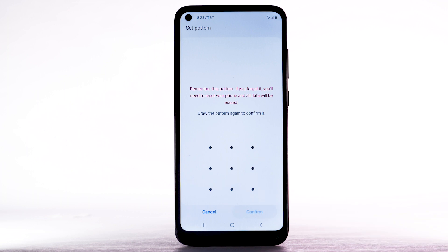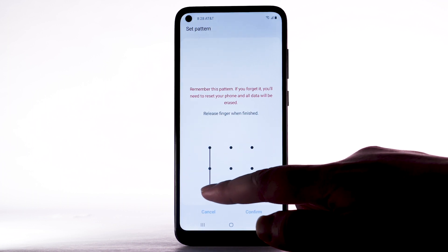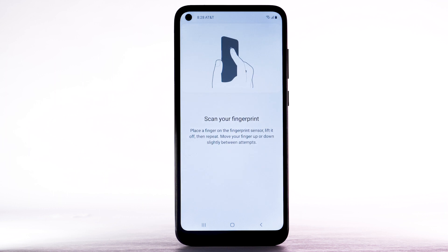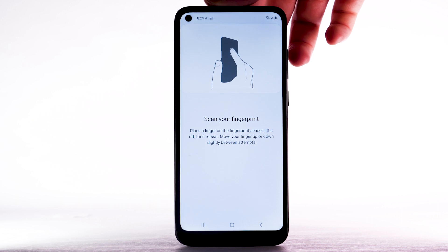Then select Continue. Enter the desired pattern again, then select Confirm. Review and follow the prompts to register your fingerprint to the device. Place your finger on the fingerprint sensor.